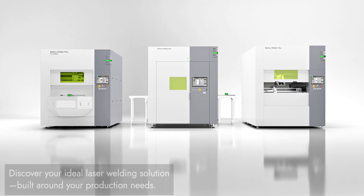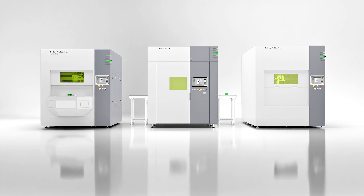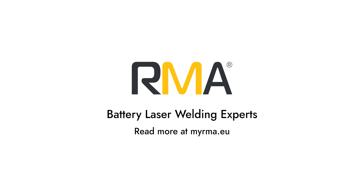Discover your ideal laser welding solution, tailored to your production needs. RMA Battery Laser Welding Experts.